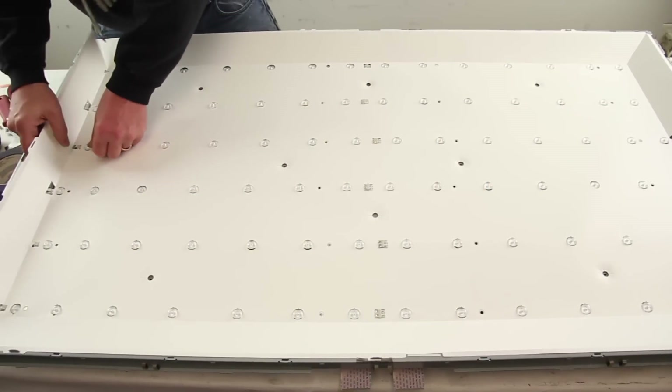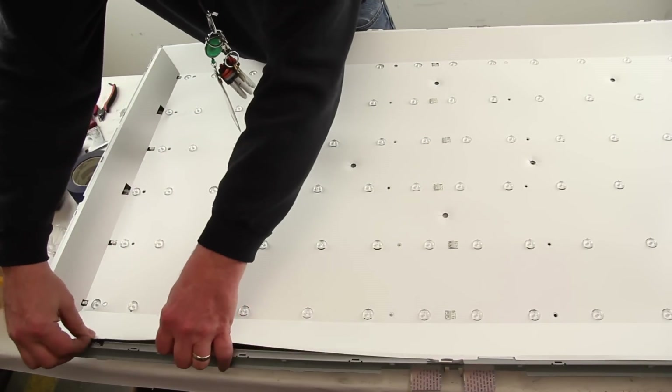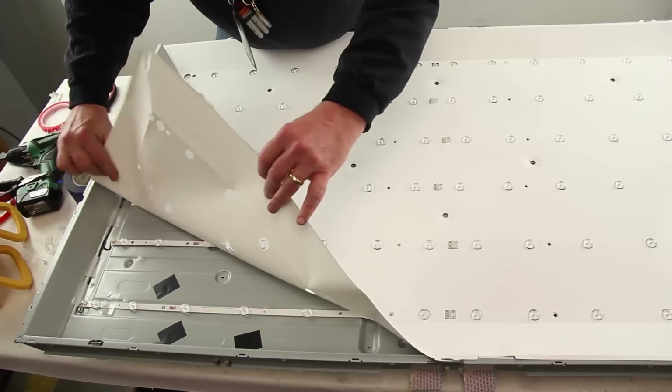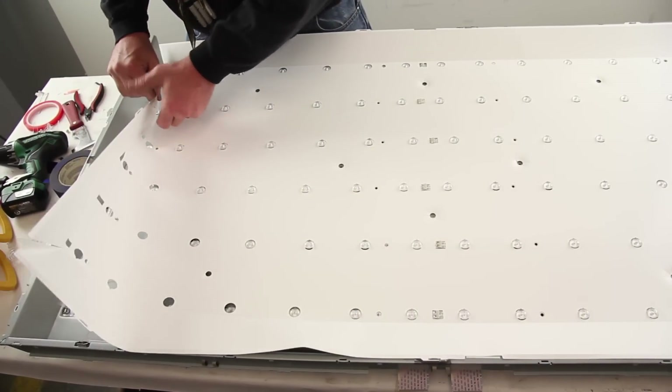Remove the reflector sheet from the chassis. The reflector sheet may be sticky on the back side that is attached to the chassis. Be very careful when removing the sheet so you do not tear it.